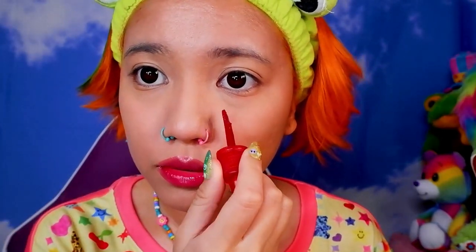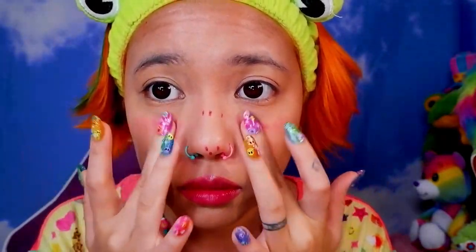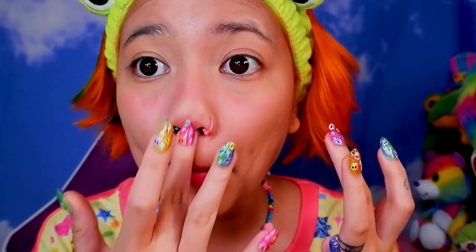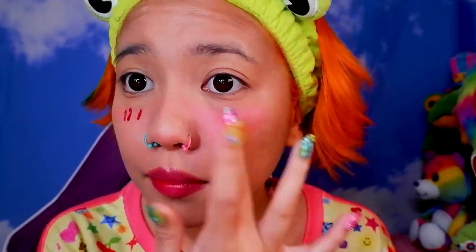Now I'm going to apply blush using the same Peripera lip tint I used first. I like to put my blush right up here on the cheekbones and a little bit on my nose — just tap on a small amount because it's very pigmented and a little goes a long way. Then I blend it with my fingers into my skin, adding more if I want a brighter red look concentrated in that area. It's okay if you mess up — you'll put stickers on later anyway.